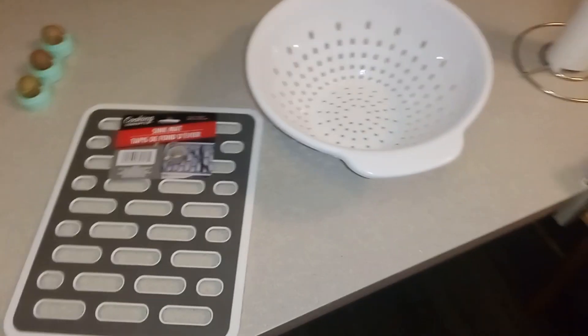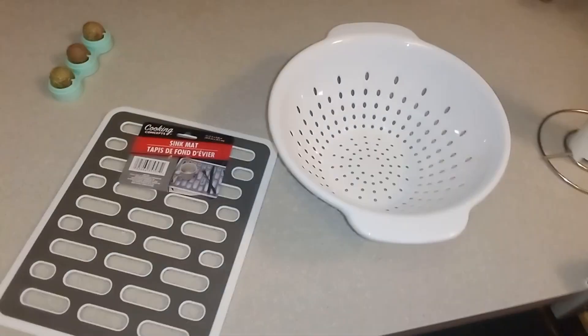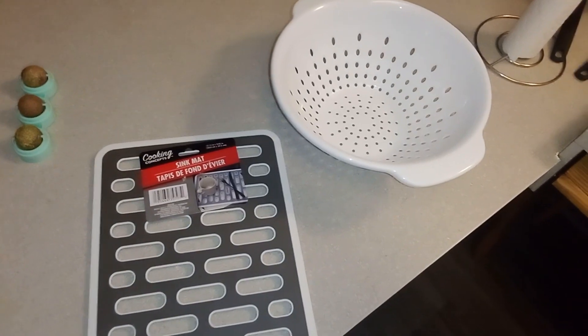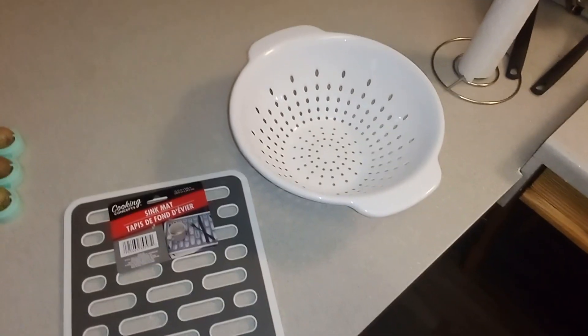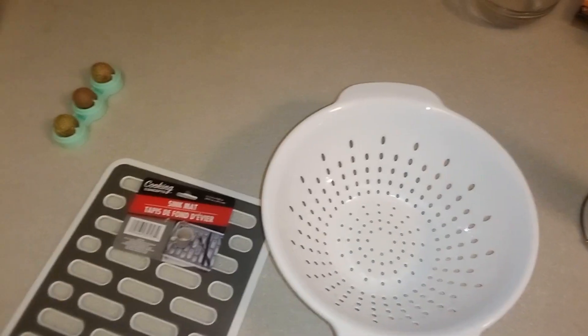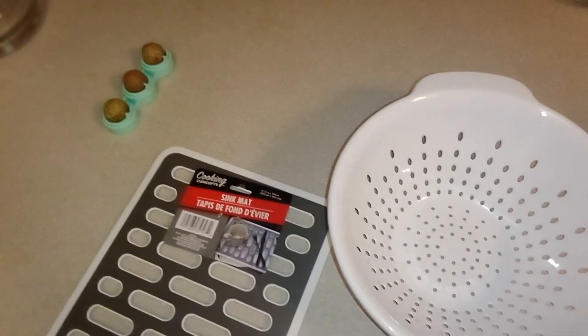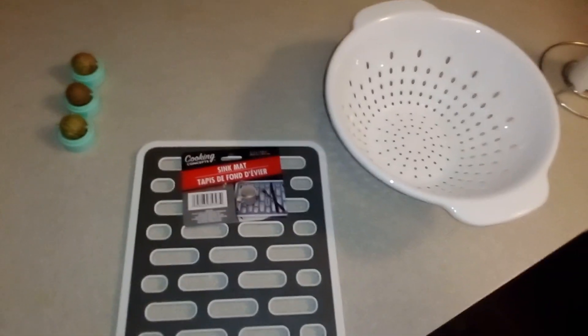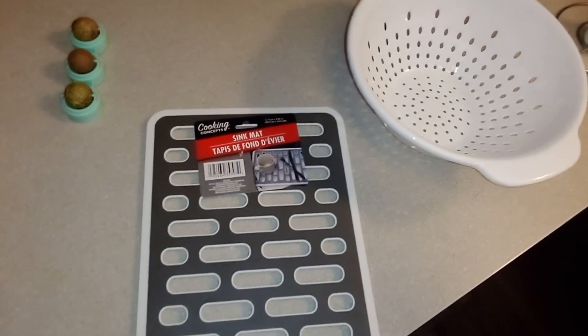Hello everybody, welcome back, it's me Justy. I decided to go ahead and review some more Dollar Tree things that I found at the store about a day ago. This time it's not technology, so that's different.